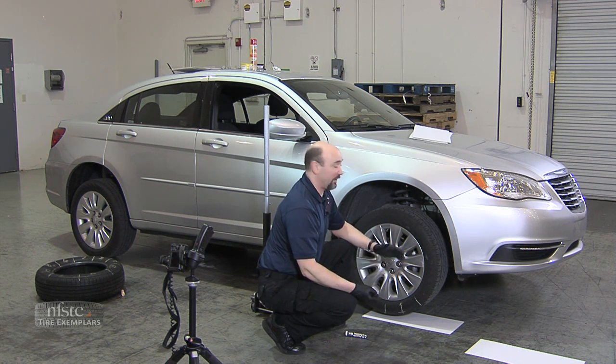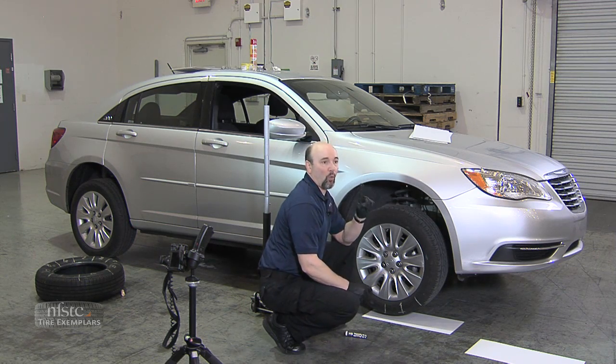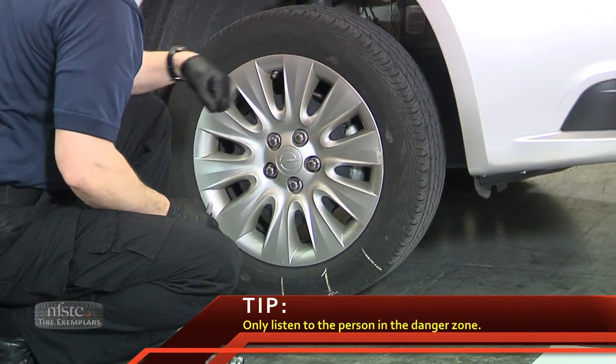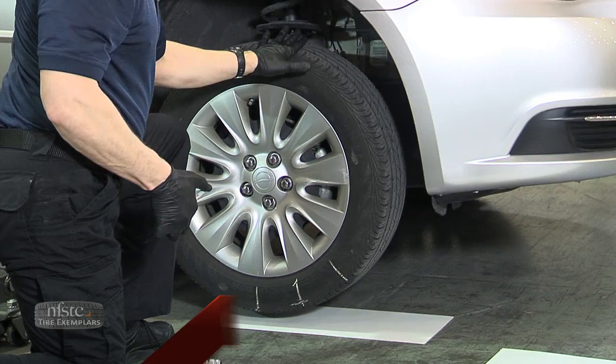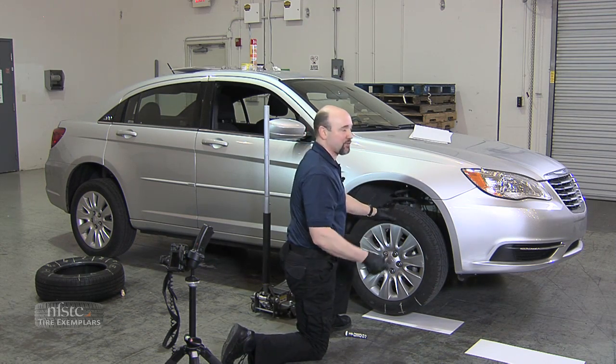How far do they know how to roll forward? Because this could be a nine section or a five section. That person listens to one person — and that's me — because my fingers are in the danger zone. I will ink the tire, and as soon as it's inked, we want to lower it right away because we don't want the ink to dry. If we come back ten minutes later and lower it, it's just not going to transfer.